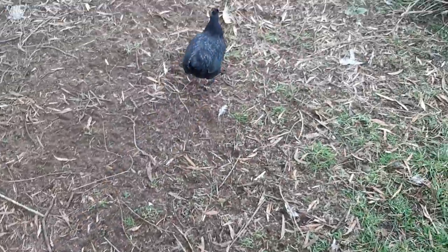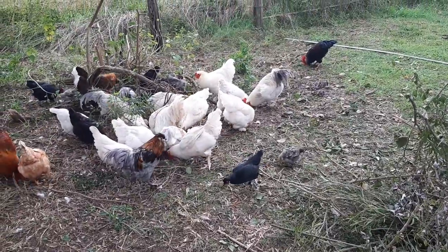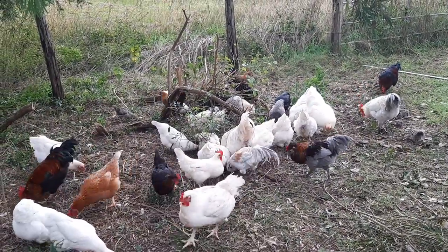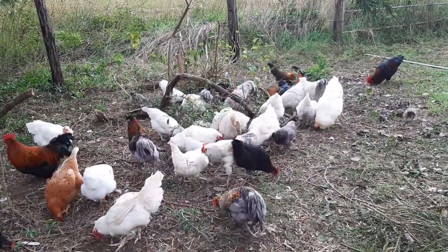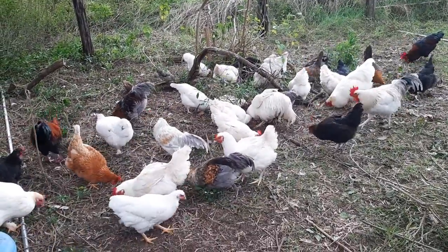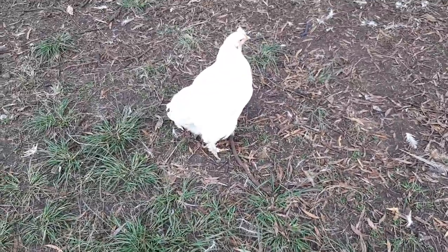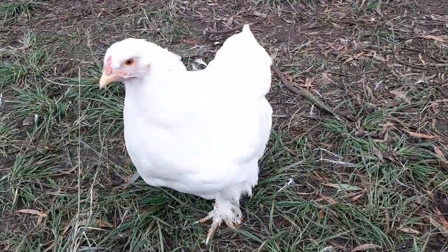I'm going to be moving the Brahmas and Cochins to a friend before I move to my block, and that will reduce my flock size by 5. But I think I'll keep the mix of roosters because they are getting along in their own pecking order way.